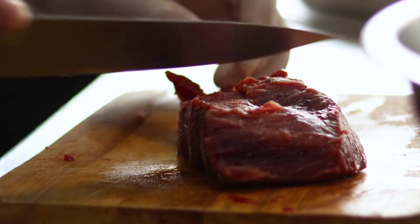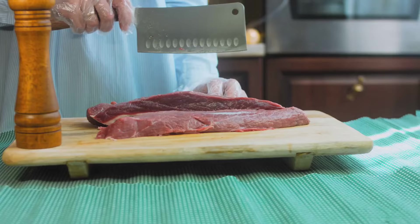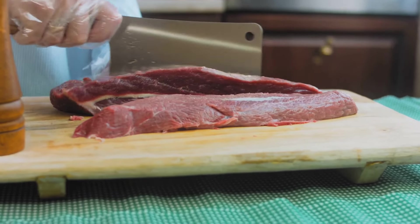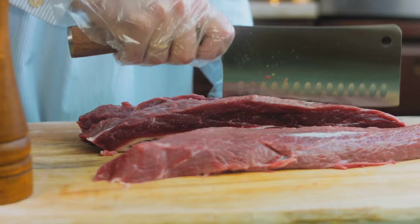Now comes the moment of truth — slicing the meat. The secret to incredibly tender corned beef also lies in how you slice it. You'll want to slice the meat against the grain. This shortens the muscle fibers and makes the beef easier to chew, giving it that melt-in-your-mouth texture we all love.